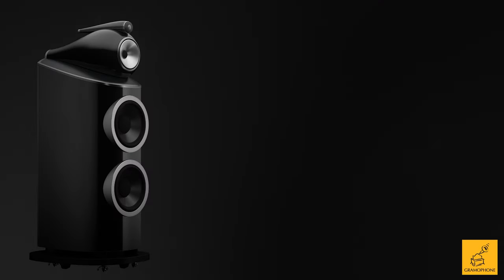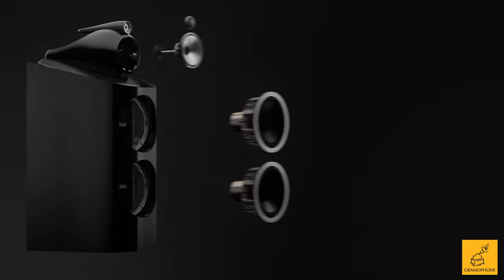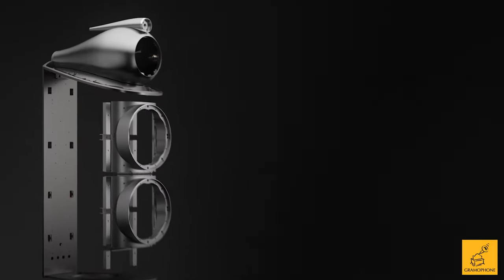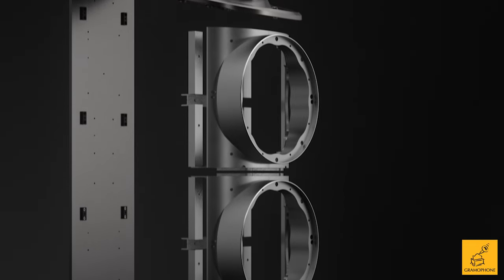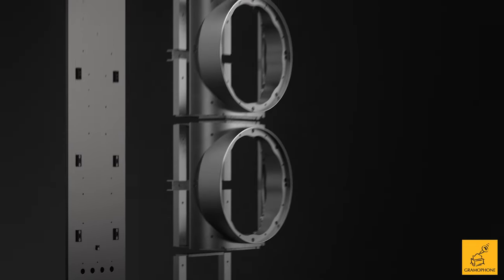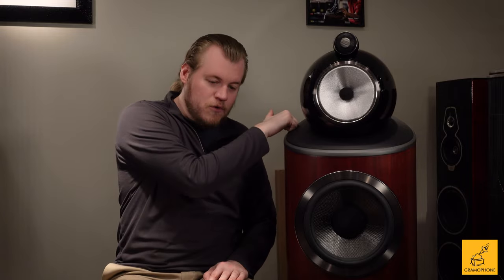These are mounted in a cabinet with aluminum bracing all around the driver that you can't see behind the wood. That bracing is for extra rigidity — it makes the entire cabinet way stiffer. You also have an aluminum plate up top as well as down here.